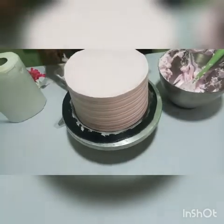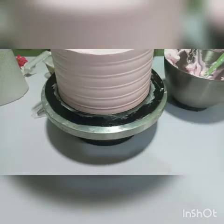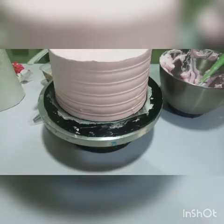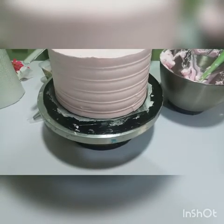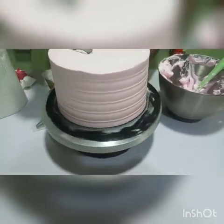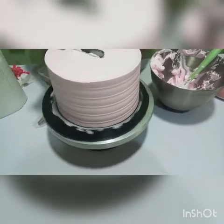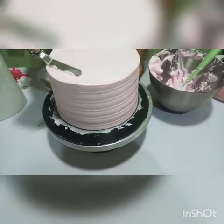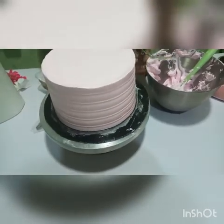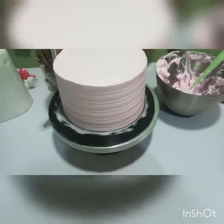So now that this is done, you can see it's nice. I'm going to pop this in the freezer for like five minutes, then I'll come and finish the top. Then just leave a nice comb.